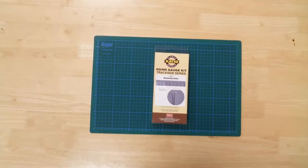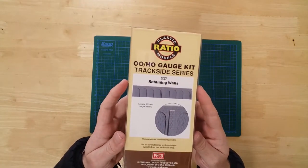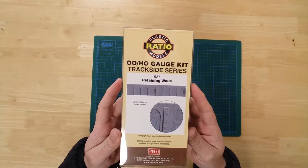This is a set of retaining walls by Ratio in double-O gauge. It is a plastic kit that requires assembly.